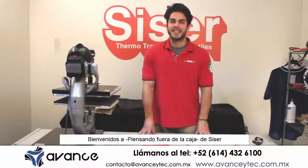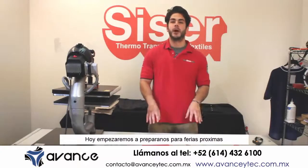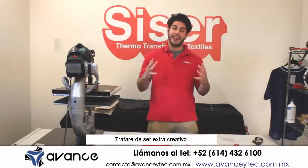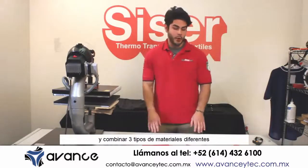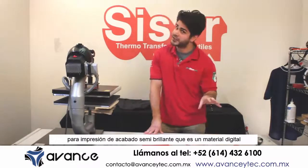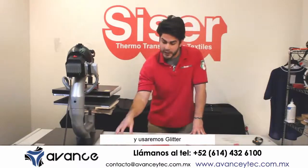Welcome to Thinking Outside the Box with Cesar. I'm Joe with Cesar North America and today we're gearing up for some upcoming trade shows. I tried to get extra creative and combine three different material types. We're going to be using color print PU gloss, which is a digital material, strip lock, and glitter.